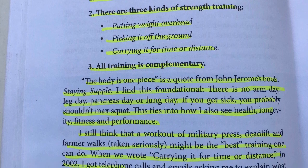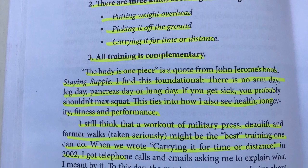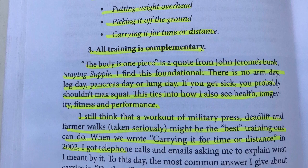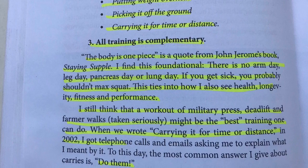Loaded carries build the strength of multiple parts of your body. Carries strengthen your core, develop hip stability, and create a strong upper back. They are also incredible for building grip strength and are often overlooked as capacity aids in building conditioning.